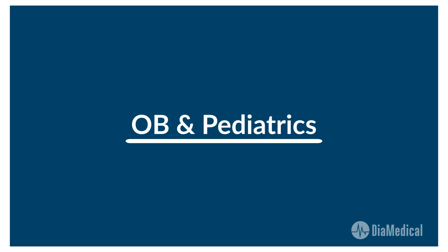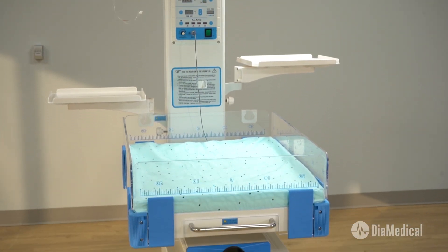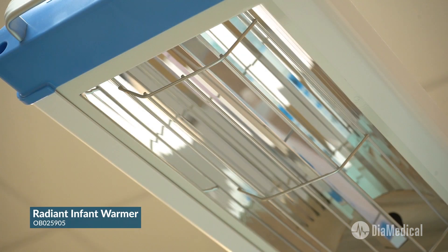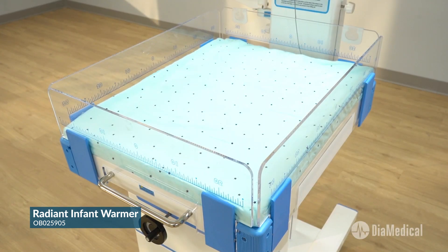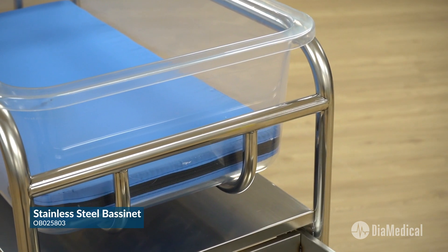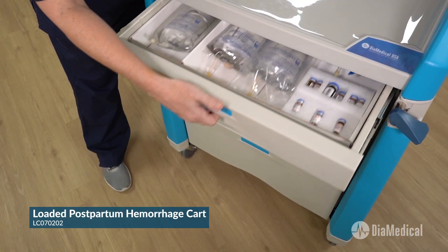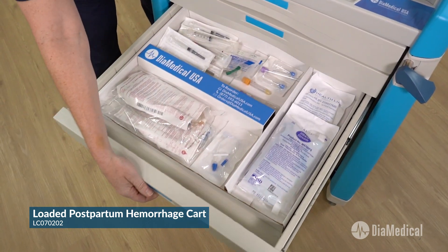Finally, let's explore OB and pediatrics. Maintaining a neutral body temperature is one of the biggest challenges that newborns face after delivery. The Sim Lab Solutions Radiant Infant Warmer features a quartz infrared lamp, a parabolic reflector, three temperature control modes, and an infant bed, just like the ones used in hospital delivery rooms. For healthy newborn care, the Sim Lab Solutions Bassinet is made from polished stainless steel with a drawer for linens and diapers. The Sim Lab Solutions Loaded Postpartum Hemorrhage Cart contains all the supplies and simulated medications needed to teach students how to manage this maternal emergency.